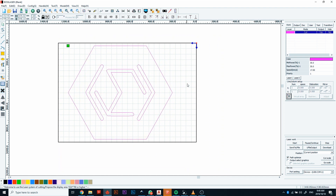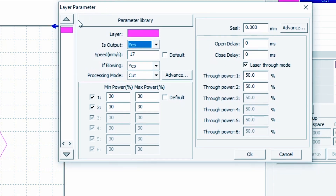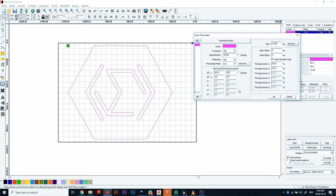We're using 3 millimeter MDF for this project. The speed we're going to cut at is 18 millimeters per second. For power, we're going to set a min of 60% and a max of 65%. The reason for that range is the laser doesn't instantly start at 18mm/s — it has to ramp up, run consistently, then slow down at corners. So as it slows down it can drop toward 60% power, and as it speeds up it can reach its maximum of 65%. Those are the settings we'll use to cut through this material.